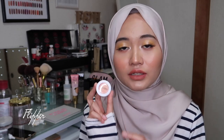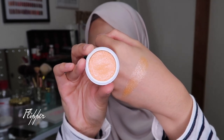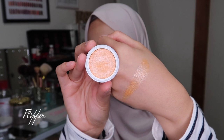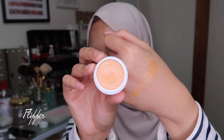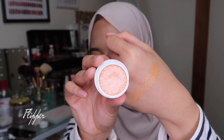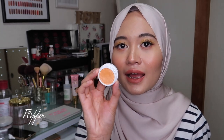Next I'll be swatching their Super Shock Shadow in the shade Flipper — it's their ultra metallic finish and retails for $5. It's a soft, muted tangerine shade with tons of silver glitter on top. It's basically glitter on steroids because there's so much silver glitter in it. It makes the shadow look glossy and wet, which is why I love it so much. I feel like everyone needs this shade in their life.